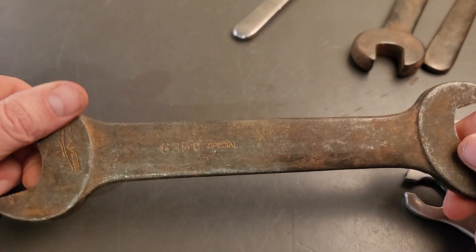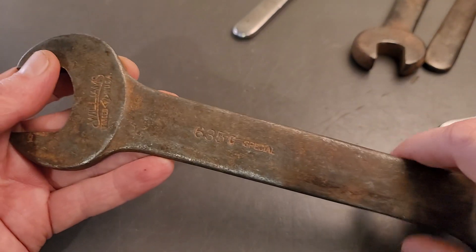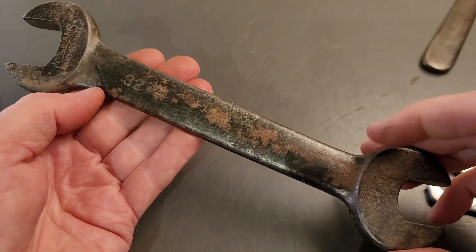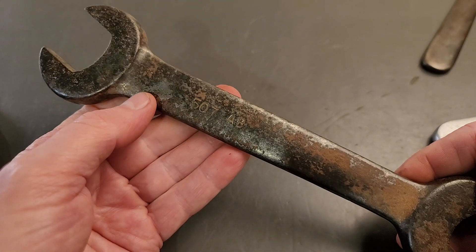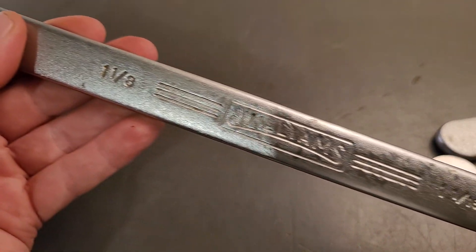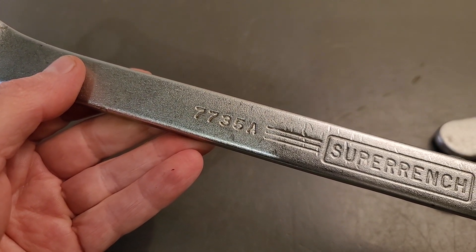And we got a 635 special. Another engineer's wrench — pretty pitted, this one. Number 32 special, Williams forged in the USA, 507 ADB. Another engineer's wrench, 703, forged in the USA. And we got some pretty big wrenches here — they're super wrenches. Double box end wrench, 7735A.